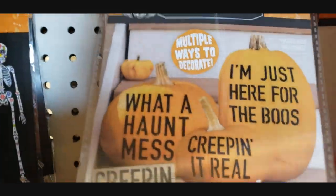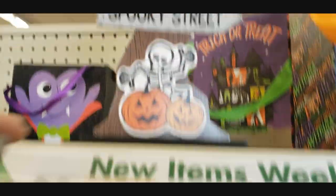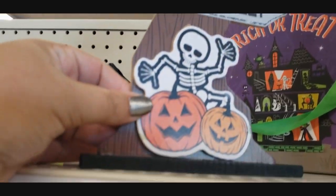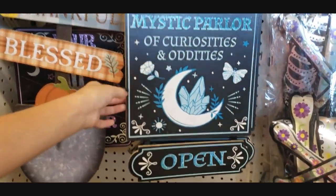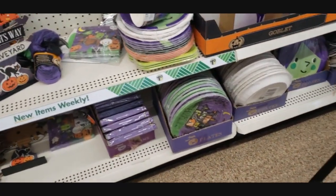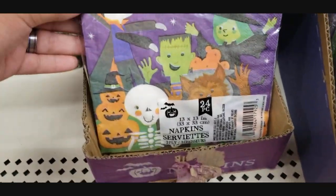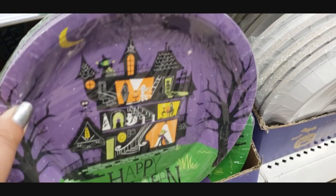There's more stickers - 'what a hot mess,' 'creeping it real,' 'I'm just here for the boos,' 'enter if you dare,' 'haunted forest spooky stream,' that's really cute. 'Mystic parlor of curiosity and oddities open.' And then of course they have like party supplies - so you can see down here they have the napkins and the happy Halloween plates. It's cute.